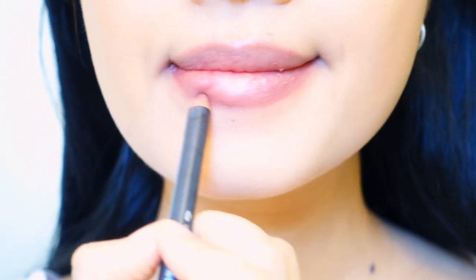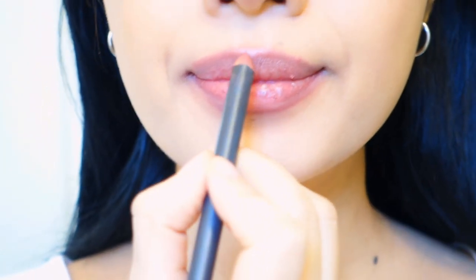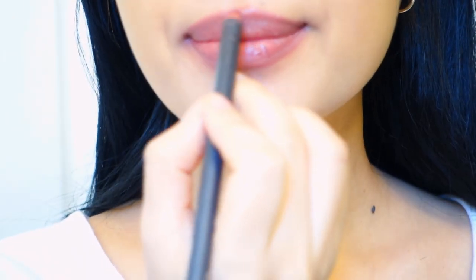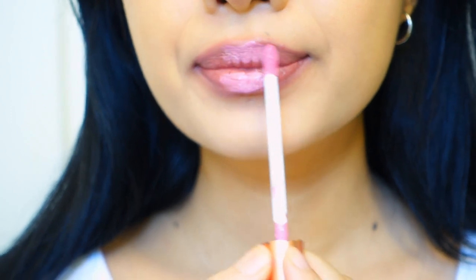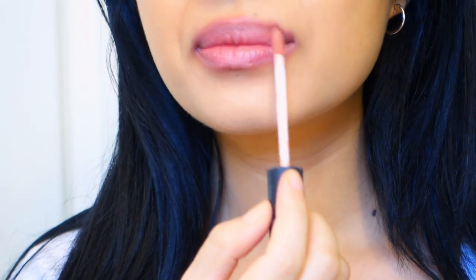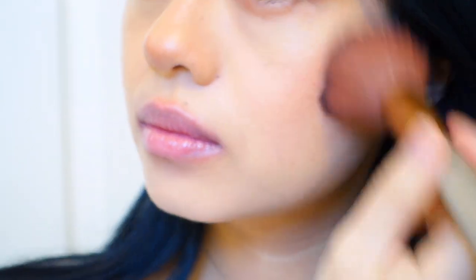Then I try and overline my lips using the MAC lip liner in Whirl or Saw, and then go over it with some pink lipstick, a nude lipstick, and some lip gloss.